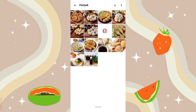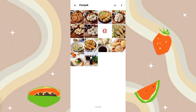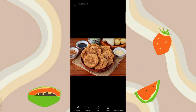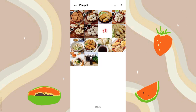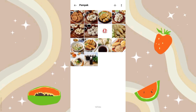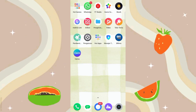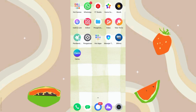Disini kalian harus siapin dulu foto jualannya ya. Jadi aku mau bikin feed Instagram makanan khas Palembang yaitu Pempek ya guys. Kalian harus siapin dulu fotonya seperti ini. Disini aku juga bikin logonya yang nanti bakalan aku taro di feed Instagramnya. Terus yang kedua, kalian harus siapin aplikasi Canva ya. Buat kalian yang belum punya aplikasi ini, silahkan download di Playstore. Happy watching guys.